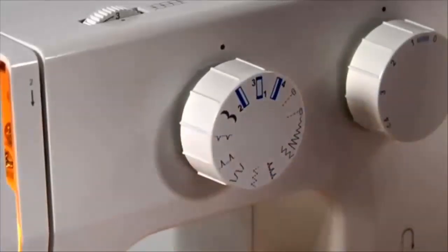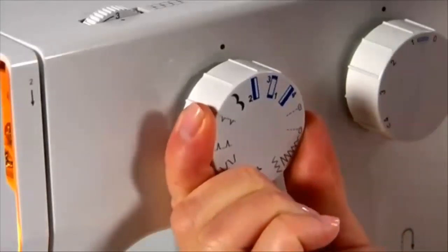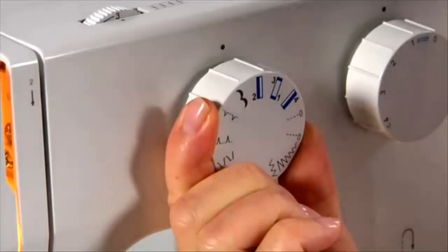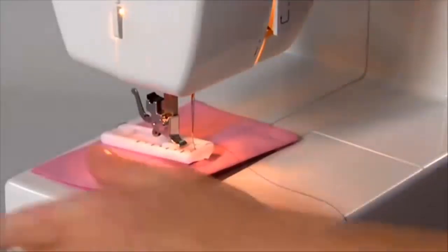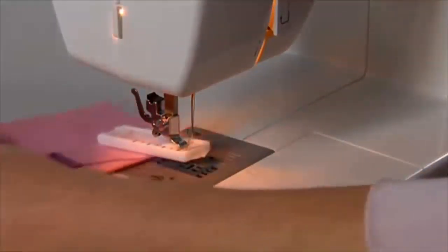When sewing steps 1 and 3, only sew 4 to 6 stitches. When sewing step 2, only sew as far back as the marking on your fabric. When finished, pull the threads through to the back and tie off manually.